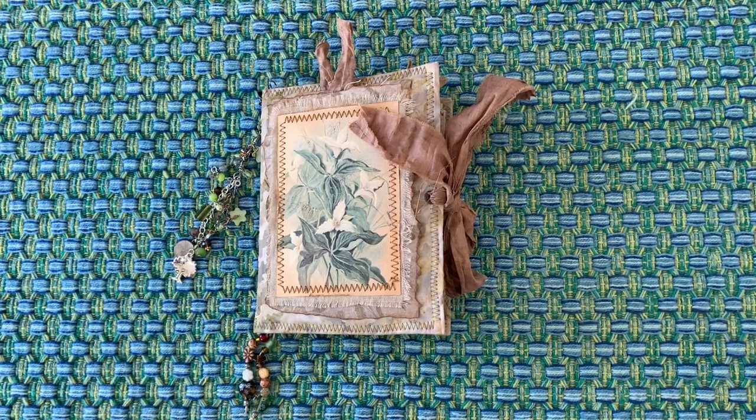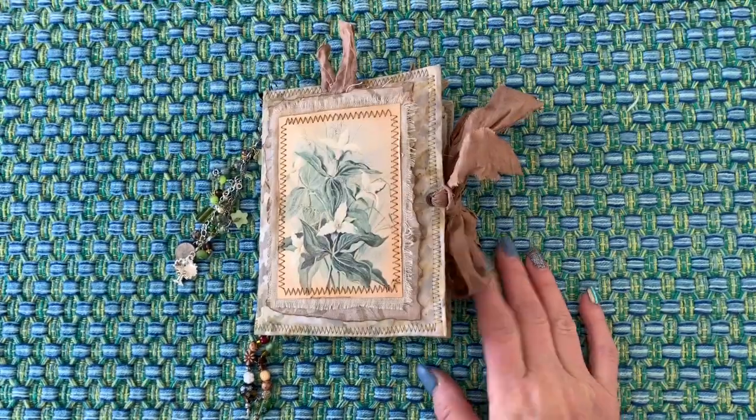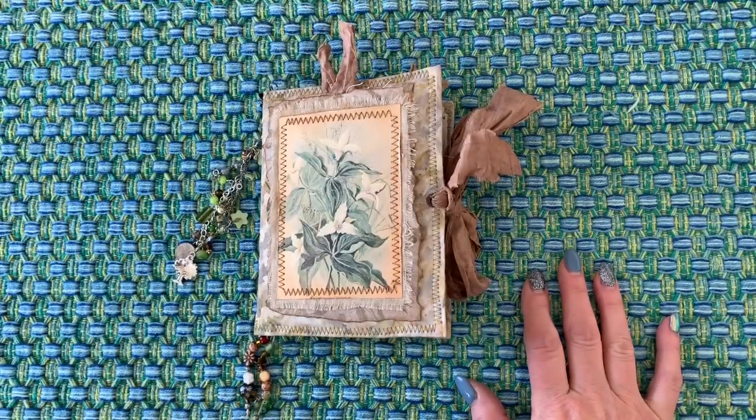Hi, this is Wendy. I've come to share with you today a small journal that I made. I was working on it for a little bit and I've made it for my friend who fell in love with it when she saw the process that I was doing.